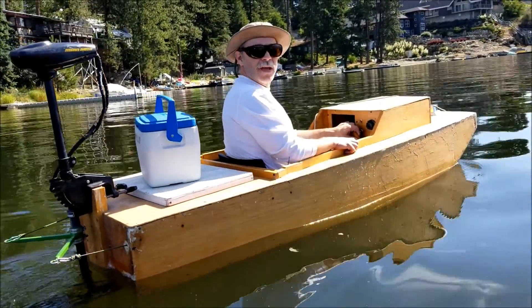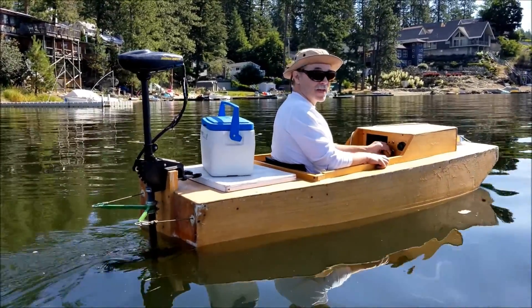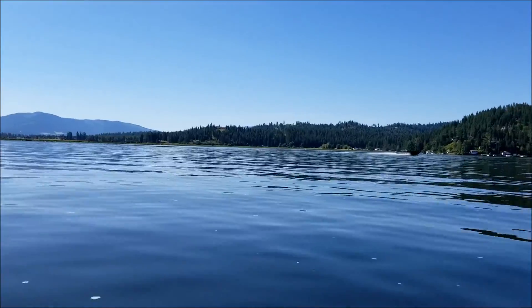I've just got to figure out a way to charge them while I'm out - and that's a whole other boat. I'm going to make an actual charging boat that has solar panels on it. Yeah, we're all talking about that!